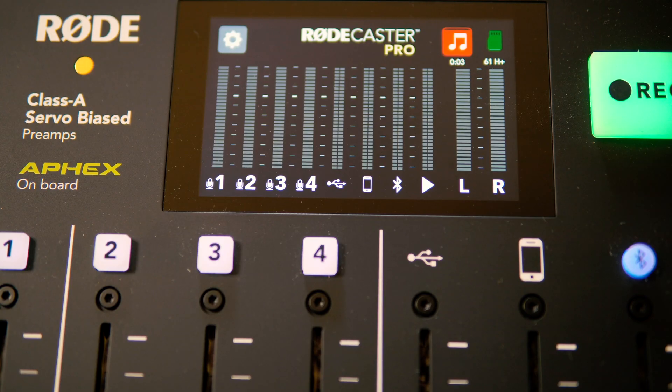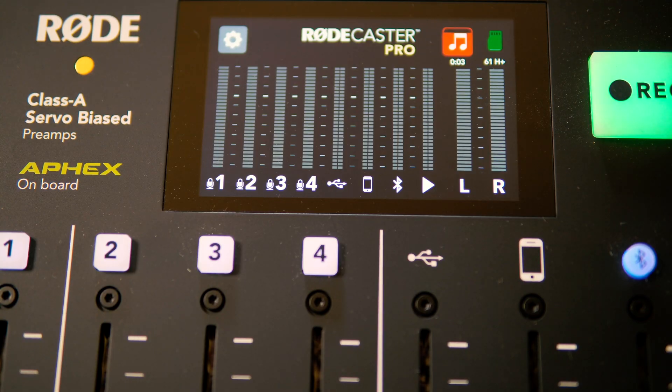So you can really fine-grain it. If you've got different users of the Rodecaster, they can have their own intros, outros, and jingles. And it doesn't stop there — there's so much more. I can play a jingle, for instance. And you'll see on the lovely display there's a little musical note icon with a countdown bar and a timer as well.